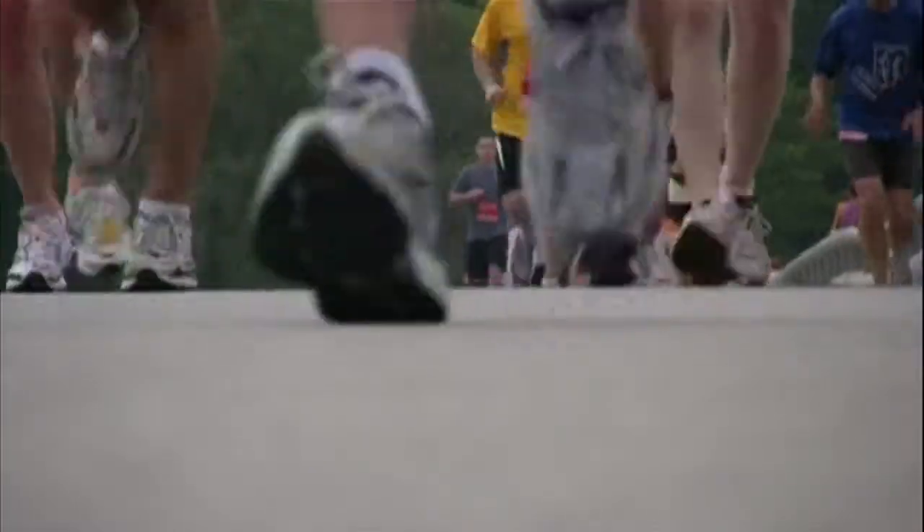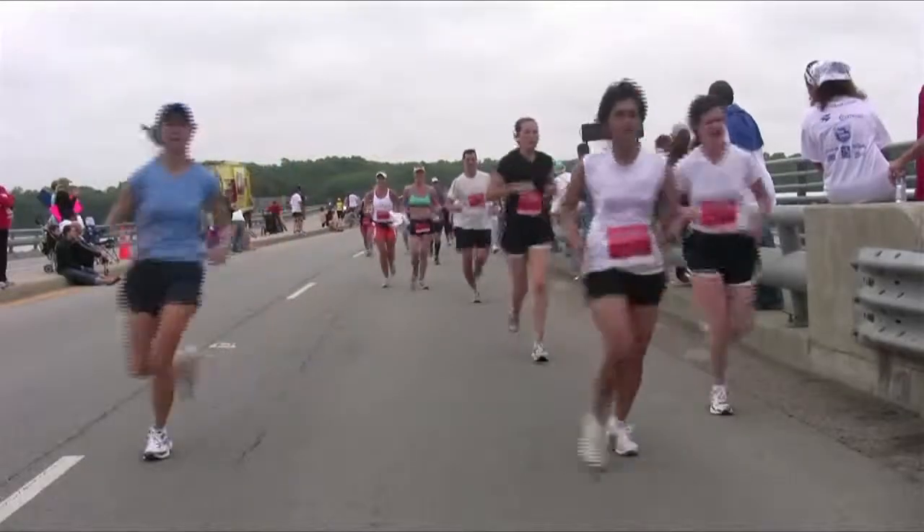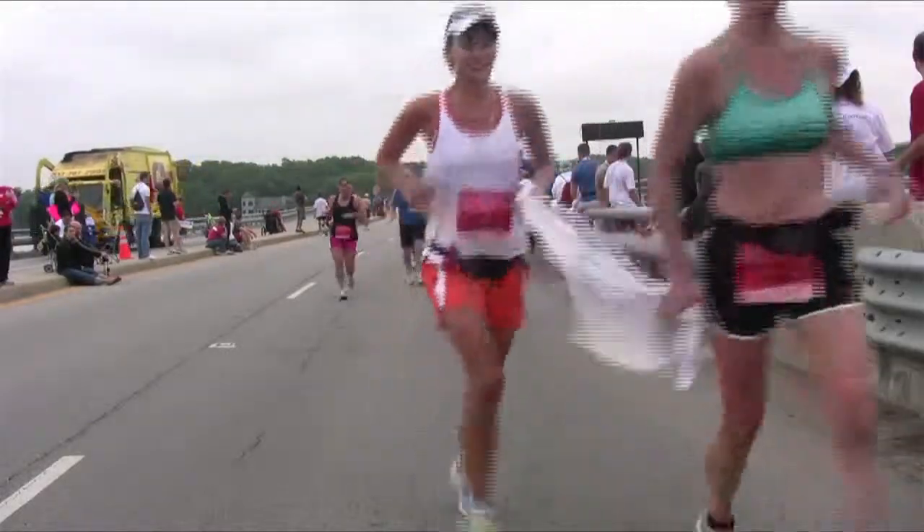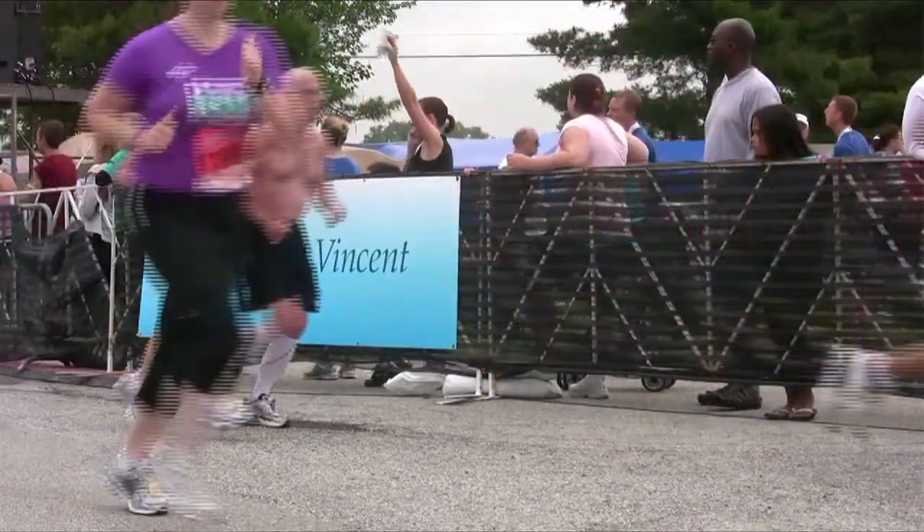Shoes are your main — your only piece of equipment, in my opinion. The most important thing: it's the football helmet of running. Go to the professionals. The big box stores, a lot of times they're running between a basketball shoe, a soccer cleat, and a running shoe.